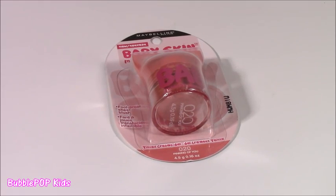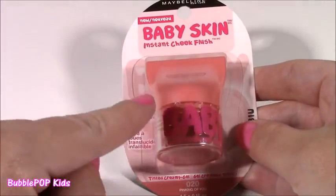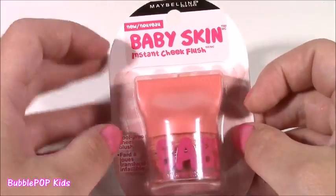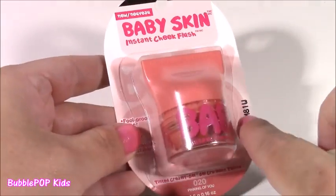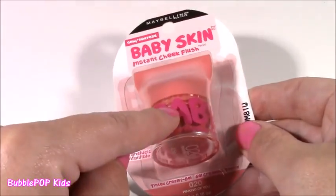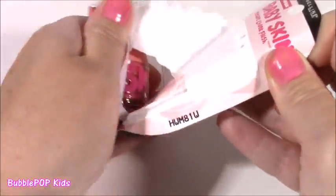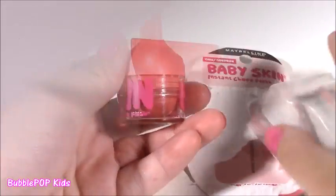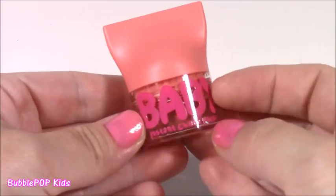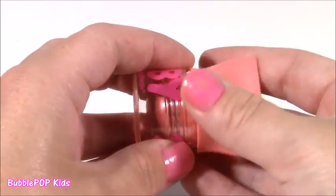This next one I think you guys are going to like because you always love my makeup videos. I found this, and when I first saw it I thought it was a lip gloss or a lip balm. But I realized it was an instant cheek flush. It's by Baby Skin — the same company that makes the Baby Lips lip balms. It's kind of like a little cheek flusher. I cannot wait to open it. It has the most adorable little package — it says Baby Instant Cheek Flush. It's by Maybelline New York.